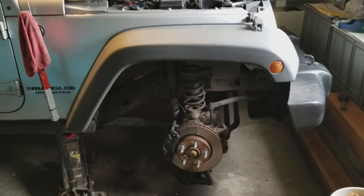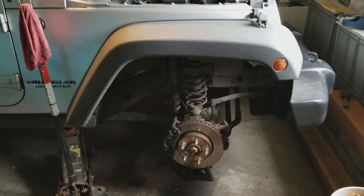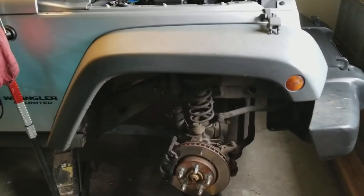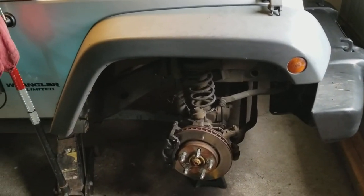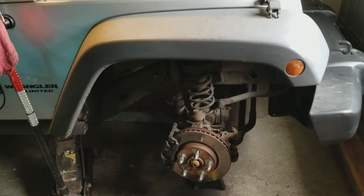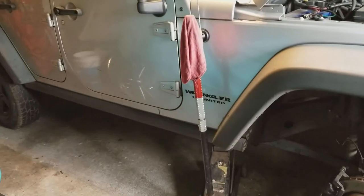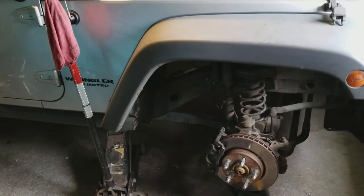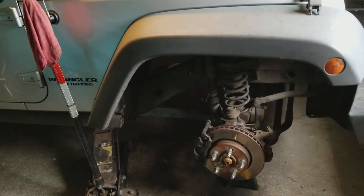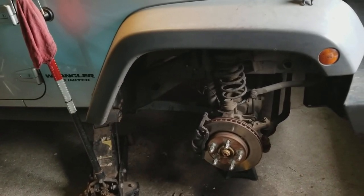Just want to let everybody out there know: from 07 and up, if I was you guys, I'd be checking these lines out. I'm replacing them — ordered them online for 48 bucks, two of them: the front left and the front right. Then I'll be working on the back ones. Went to the dealer, but they wanted $55 a piece plus freight. Alright, Aloha from Hawaii.